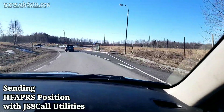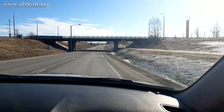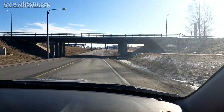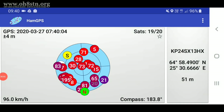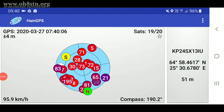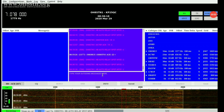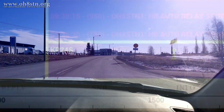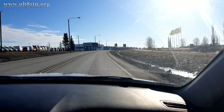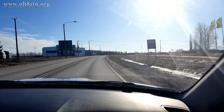There are those times when we may want to share our current location with group members or other operators on air. Of course, we can do this manually with a handheld GPS or ham GPS running on your smartphone or tablet, then manually entering that location into JS8 Call or whatever app you're using. We can also automate this process to make it easier for the operator and less monotonous.